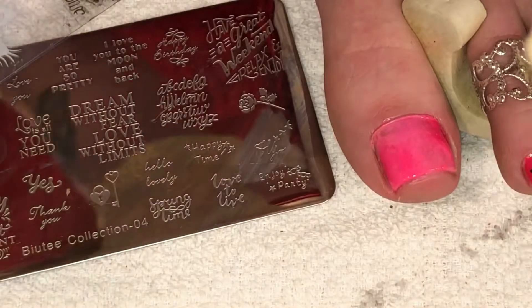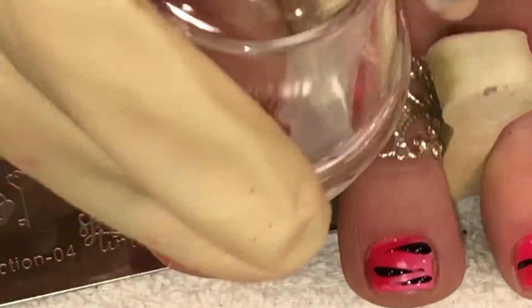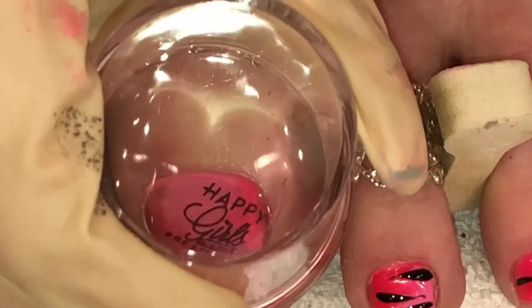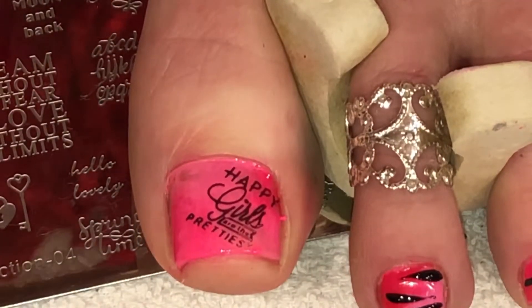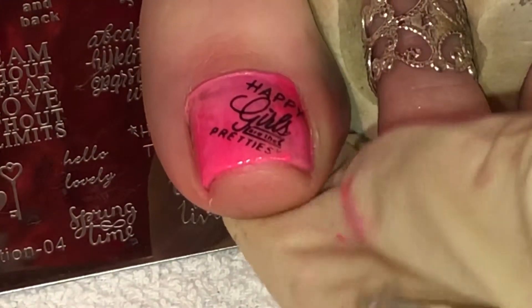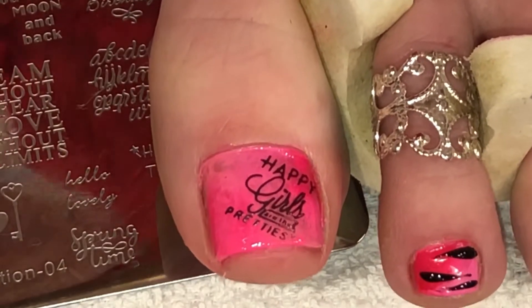Now I've got that beautiful right there — it says 'happy girls are the prettiest.' It's backwards on here because on my foot it's going to go on right. I'm going to do it at an angle, set it down and just roll it onto the foot. Make sure you give some pressure to it. I love the Born Pretty stamper — it is great. And look at that — isn't that cool? 'Happy girls are the prettiest.' Then we're just going to fix this little corner here.